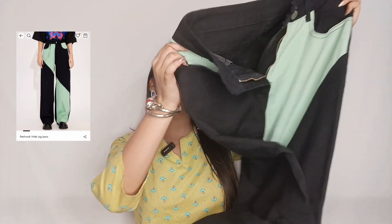Until now we've looked at basic, normal-colored jeans — black, grey, light blue, and dark blue — all the basic wardrobe essentials. Now let's look at some jeans that are slightly different. The next one is a black and green patchwork jeans. These jeans are very good.